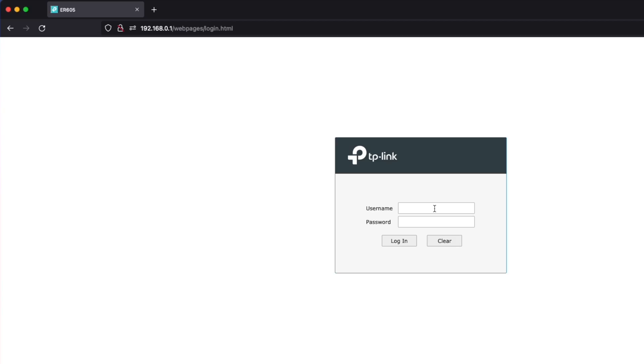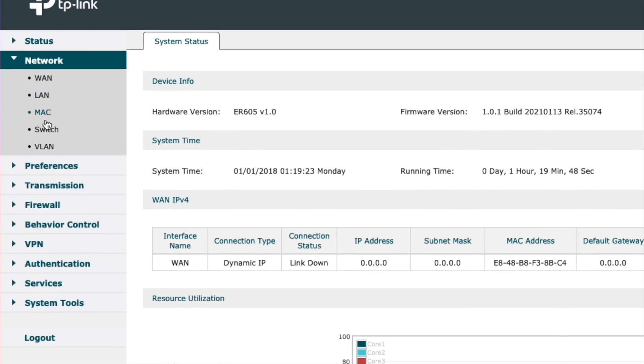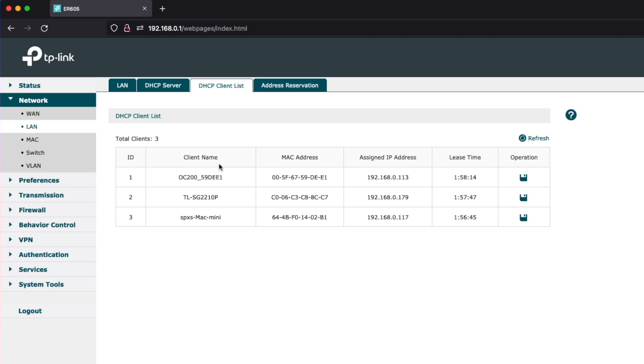In order to adopt and configure these devices, first we need to determine the cloud controller's IP address. To do this, I'm just going to log into the ER605 router with my credentials. Once we're logged in, we'll go to Network, then LAN, then click on DHCP client list. Here we can see the Omada hardware controller listed as well as our switch, and we can also see my Mac mini that is connected to the router.